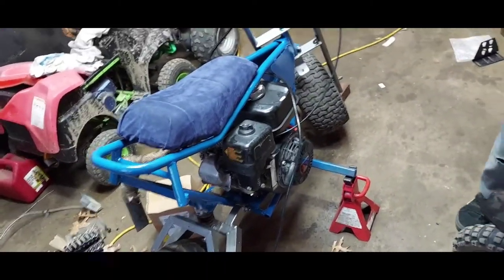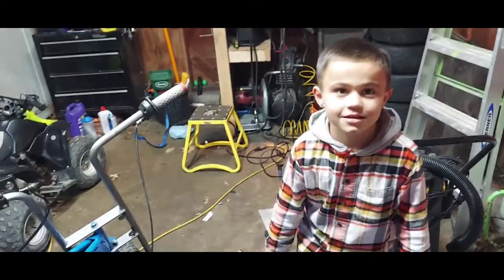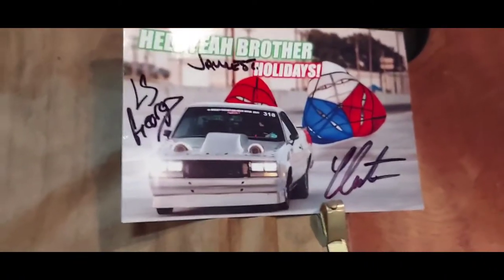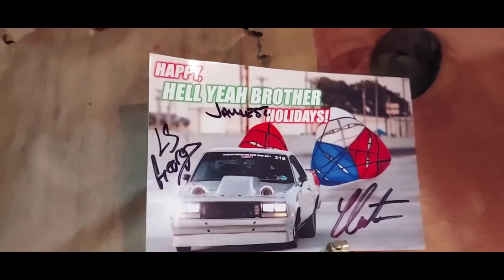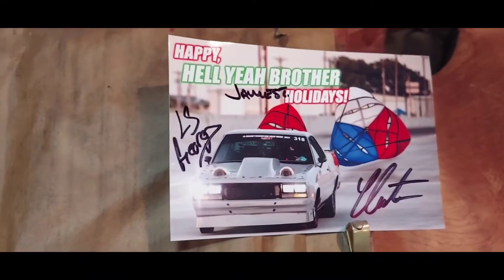We're gonna do a different video about MrBeast Burgers — that's a whole other thing. My wife got me some early Christmas presents and I thought it was kind of cool. I normally don't say anything about it but I wear his merch a lot. I appreciate you guys signing that — LS, George, Jack, Stan, Jimmy, James, and old Cleeter — it says 'Happy Hell Yeah Brother Holidays Yeet.' Alright guys, we're giving the mini bike a break and going to check out MrBeast Burgers.